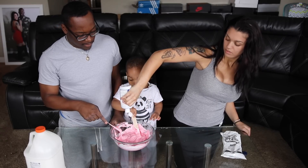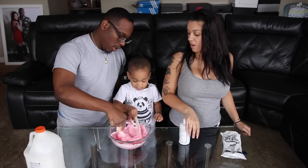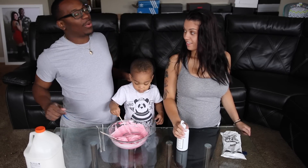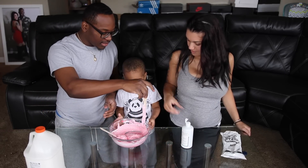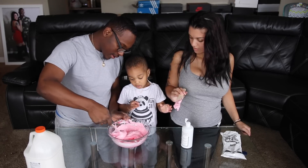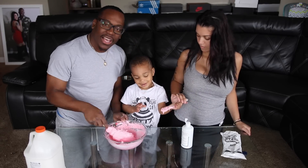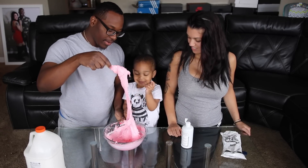Little bit at a time — you don't want to add too much. It may look like we're making fluffy slime, but we have another ingredient. My arm got kind of tired. Daddy said no — you see how quick he stopped crying? Stop crying. Okay, is that good? Yeah, touch it.